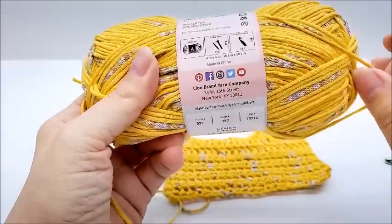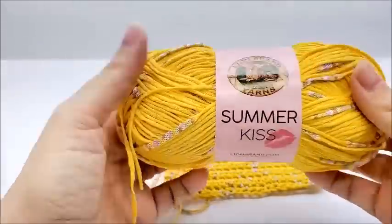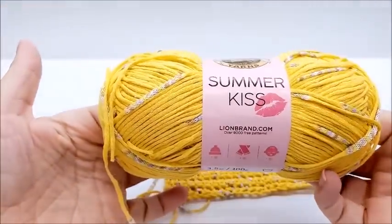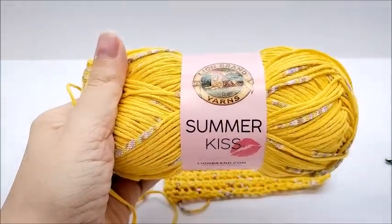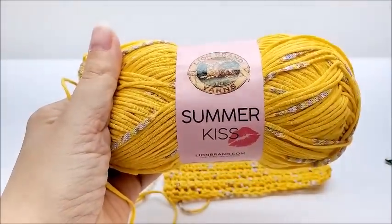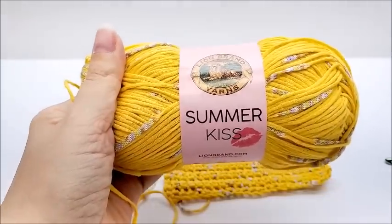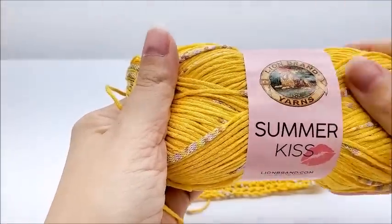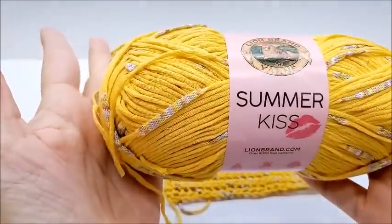Remember, these are only my own personal opinions. I'm not affiliated with Lion Brand — they didn't give me this yarn, I bought it myself. I don't have any affiliate links either, so I'm just telling you what I honestly think.